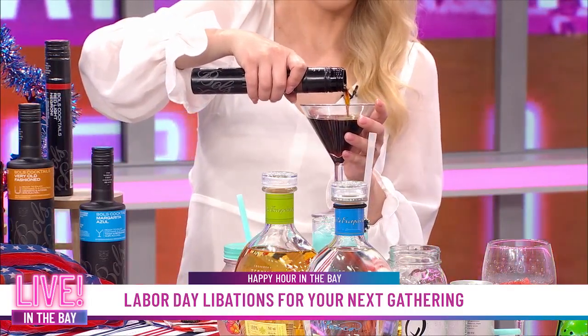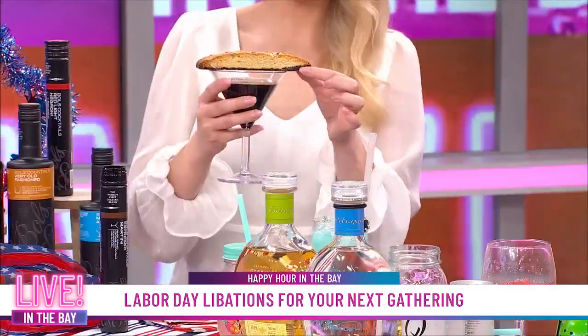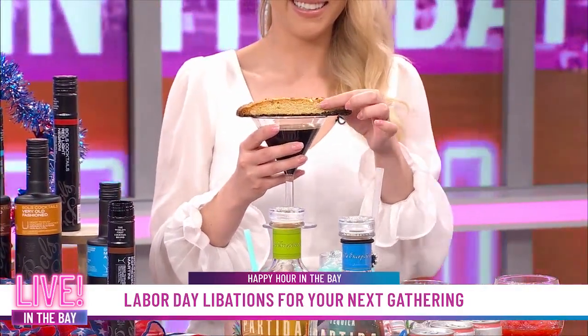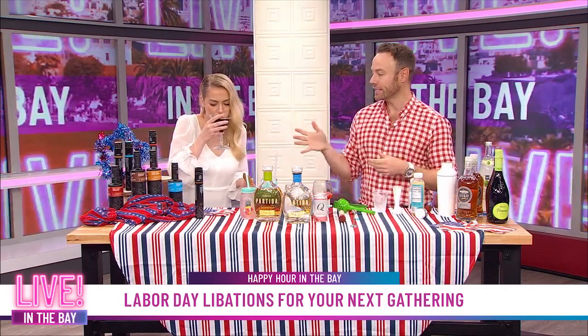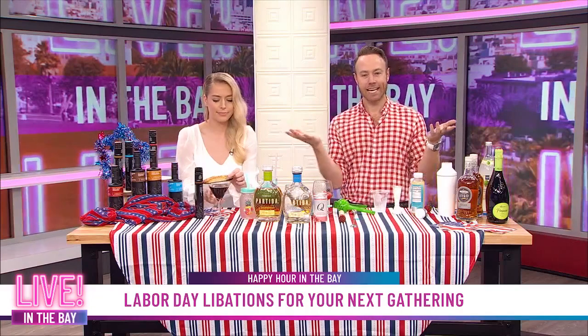Bowls Ready to Enjoy are absolutely delicious, and then we have a fun little garnish — a sweet treat as a garnish. So if you're doing a dinner party this Labor Day weekend, this is dessert. Dessert made easy with Bowls Ready to Enjoy cocktails. This one has a little bit more of a coffee taste to it. We have the red light Negroni. It's pretty sweet, but not too sweet — it goes really well with a little bit of dessert. So you're a master mixologist now. See how easy that was? So easy — I didn't even have to wait in line at the bar.